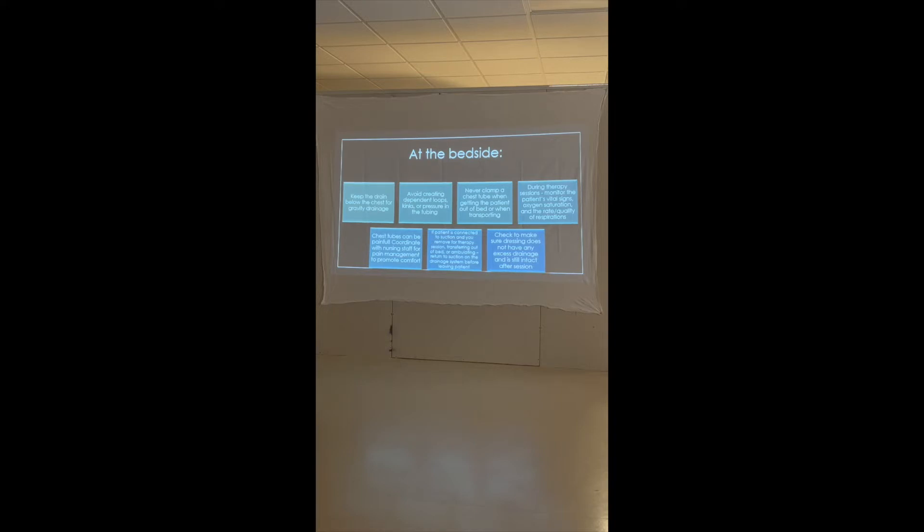Monitor vital signs and oxygen saturations. Most of these patients are on oxygen. They don't take good deep breaths because it hurts — they feel the tube and most of the time that's where their pain is coming from, the tube rubbing on the inside. It's not so much that the tube is preventing expansion. So if they need to be premedicated, do that to promote comfort and get the most effective therapy session.